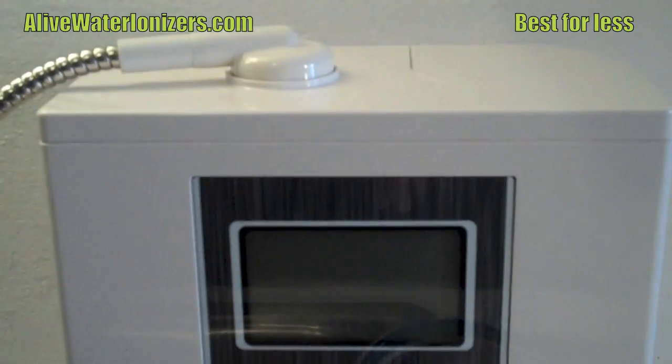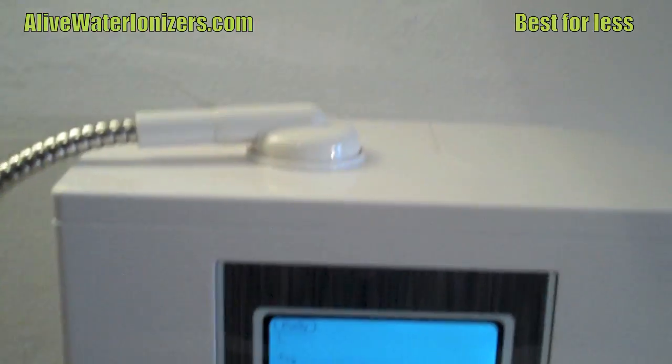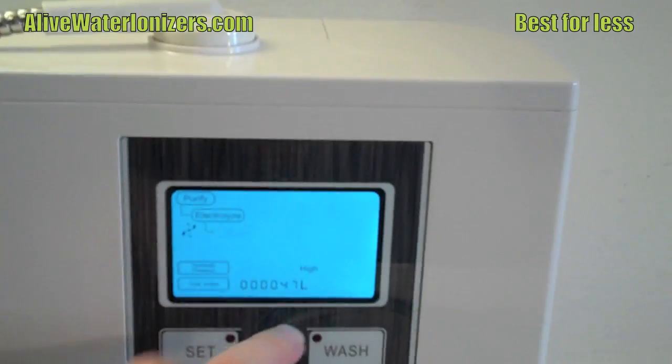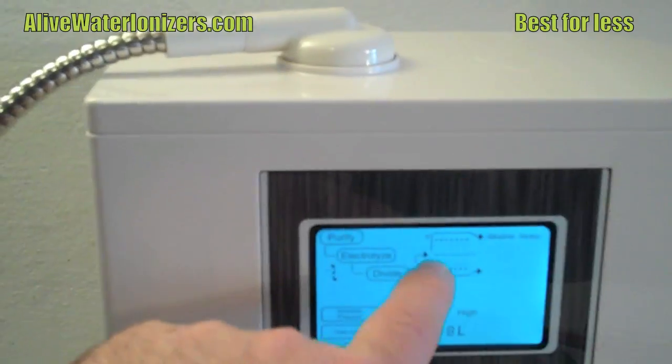It's called the Alive Water Ionizer, and I'm going to turn it on just by turning the water on here. That's one of the features that allows it to be mounted under the counter — you turn the water on and it automatically starts to produce alkaline water.